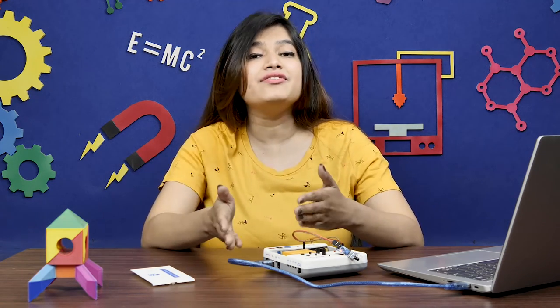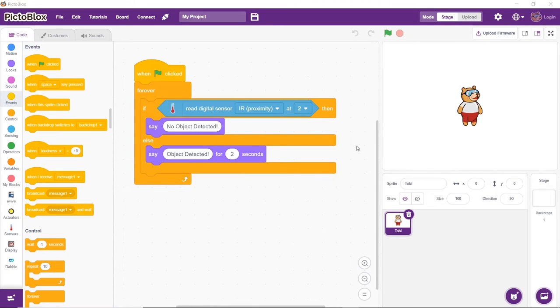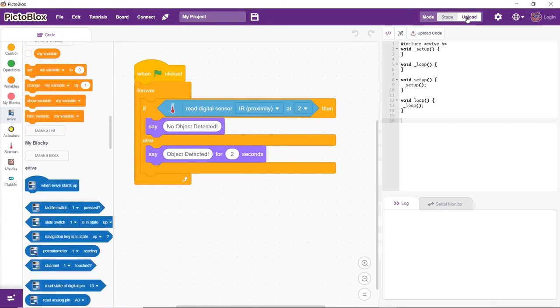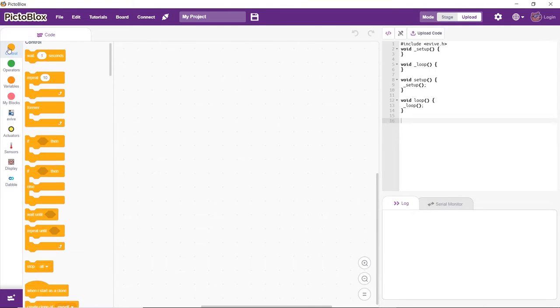Now let's make a script to use the IR sensor without having Evive connected to the computer. For that, we'll work in the upload mode. To switch to upload mode, click the toggle button. Then add an if-block to monitor the output obtained from the IR sensor.